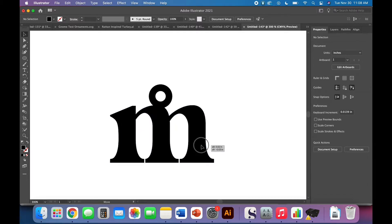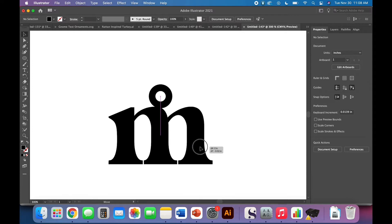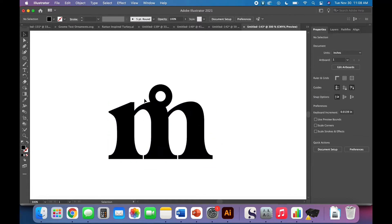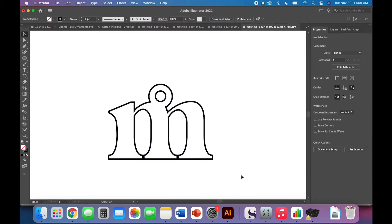Zoom way in and place it where it looks right — the smart guides show you it's nicely centered. You do want to pay attention to how close or far the hole is from the letter, because if the attachment part is too thin it might break easily. I like to have a little sturdiness, so I'm going to make that attachment part bigger, which makes the whole piece more robust. Once your placement is set, you can use the align tool or smart guides, then click Unite in Pathfinder.